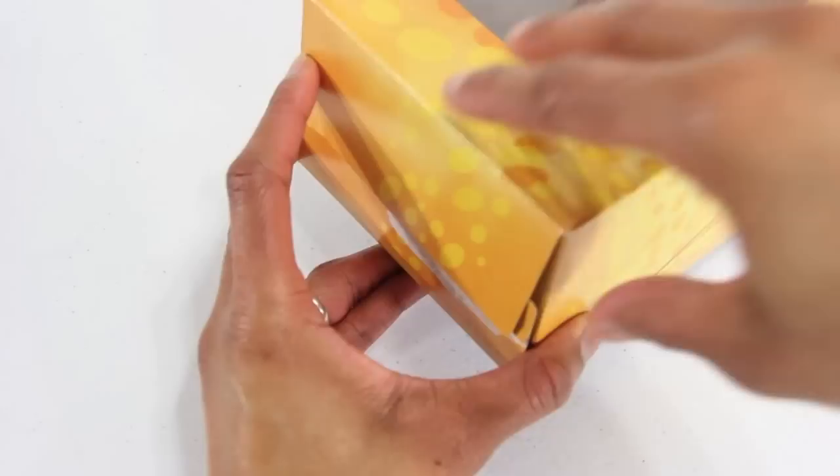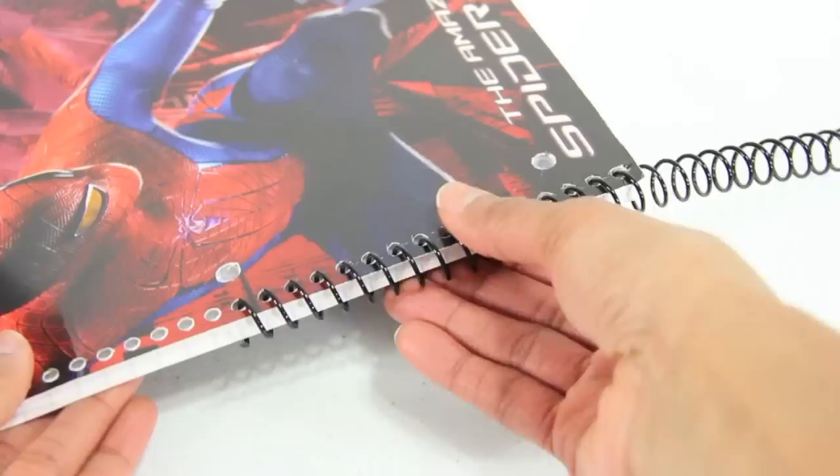I start by opening the bottom of an empty tissue box. I carefully remove the plastic lining and trim the edges clean. I measure, mark, cut, and fold a piece of cardstock that can fit inside the tissue box.